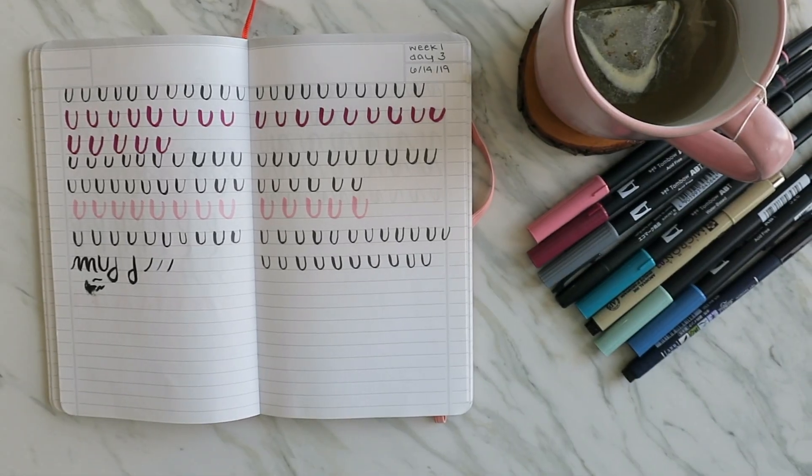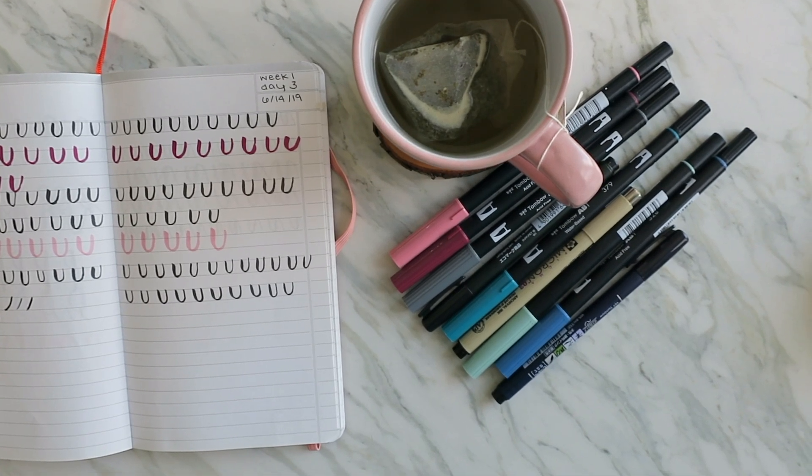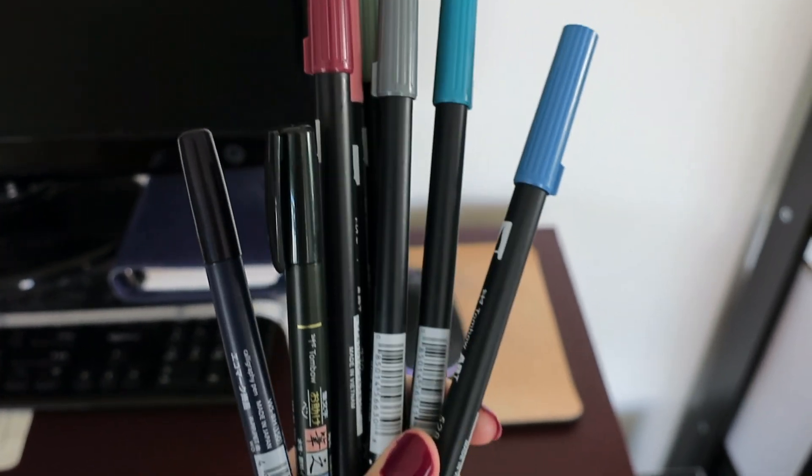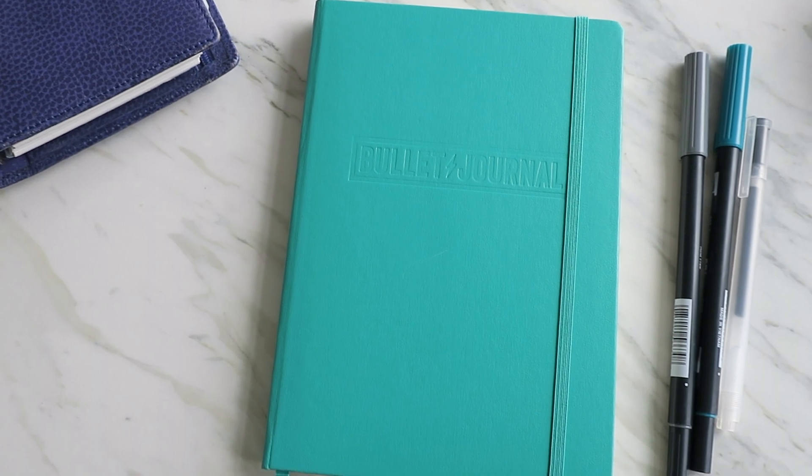My next hobby recommendation is something I've personally just started doing this summer: learning calligraphy, or just nice handwriting, that kind of thing. It's always something I wanted to do — I like to doodle and draw with pens. I decided to buy the real calligraphy brush pens and actually try it. It's a really inexpensive hobby because you can buy a couple of brush pens at an art store for a few dollars and a pack of paper and just start practicing. There are a lot of video tutorials and resources to learn the different strokes, and I'll link my favorites down below.